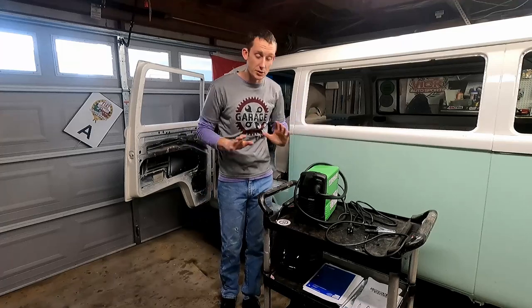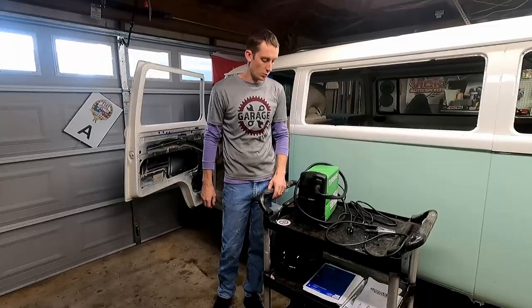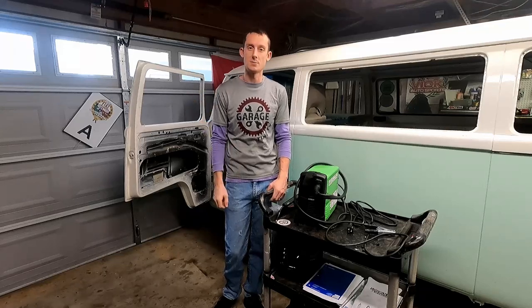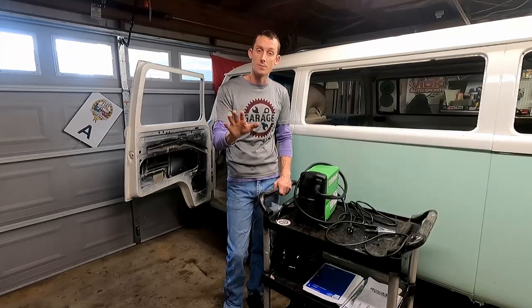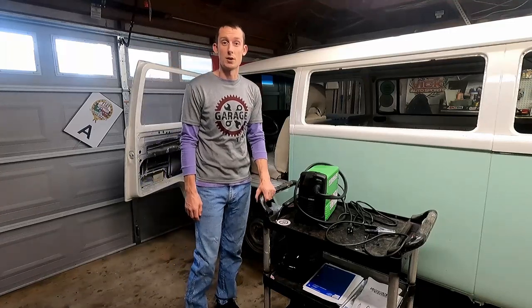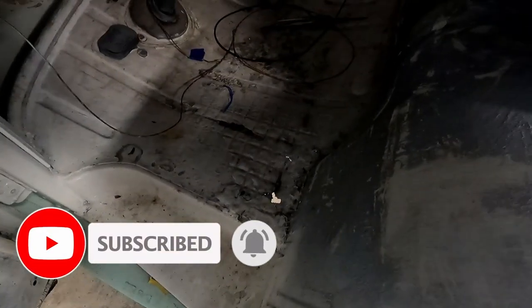First things first, let's work on these patch panels. I'm going to be completely straightforward - I have not welded a single thing ever in my life, so we're just going to go for it. We've got sheet metal over here we'll be able to cut patch panels from. Luckily these patch panels are underneath carpet and rubber mats, so if they're some Stevie Wonder type welds, nobody's going to see it. The first one is right up here underneath the clutch pedal - you can see this hole and a little hole here as well.